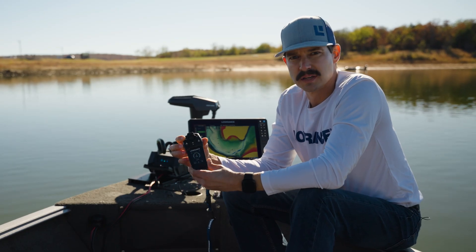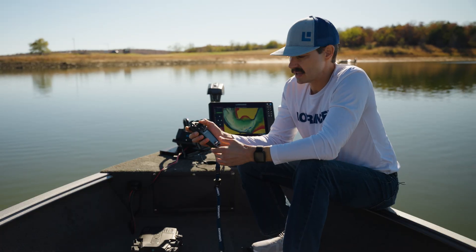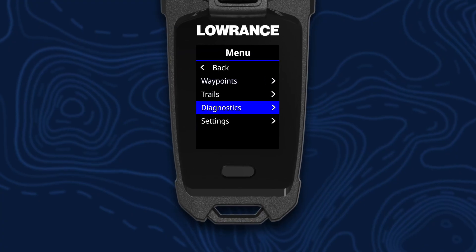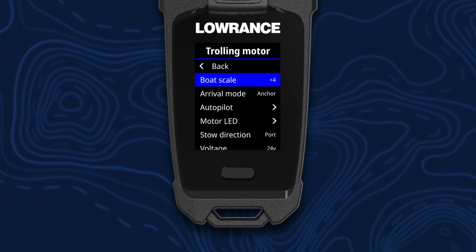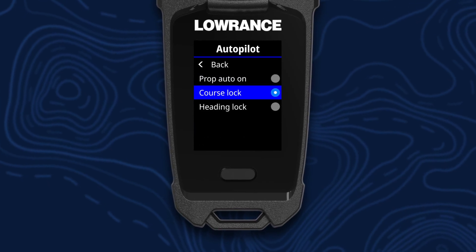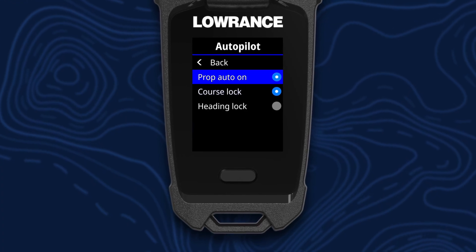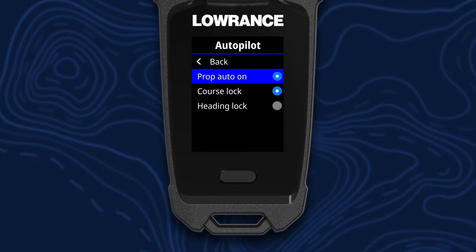By default, the autopilot key is programmed to course lock. If you want to change that, you can do that in your remote settings — just go to menu, settings, trolling motor, autopilot, and you can select your default there. We also have a setting called prop auto on, and what that does is turn the prop on the minute you engage autopilot.